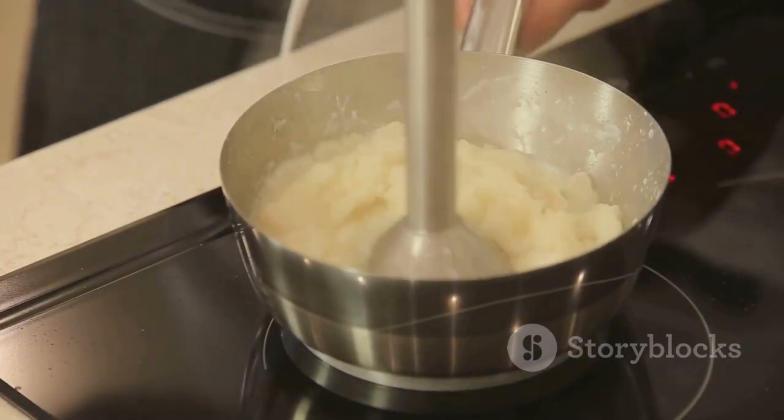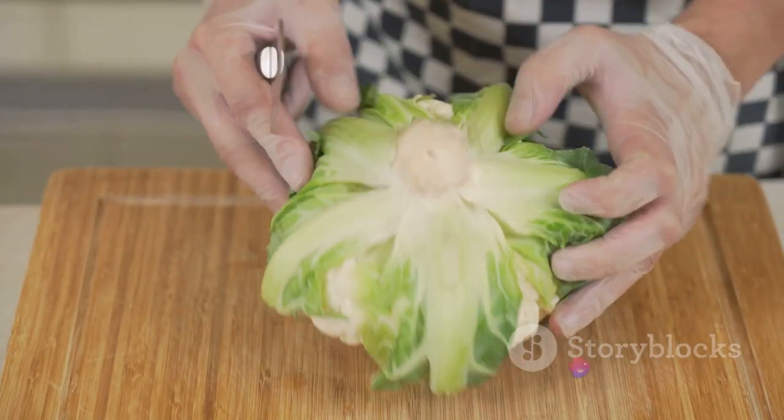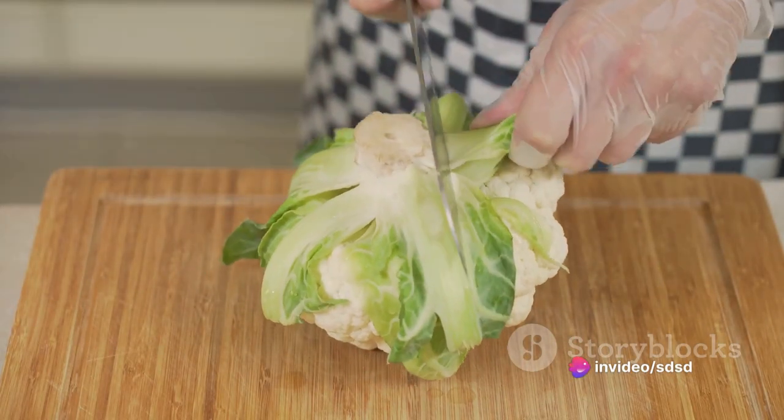Add a dollop of butter, a splash of cream, and season with salt and pepper. Blitz until smooth and voila — you have a creamy, dreamy cauliflower mash.